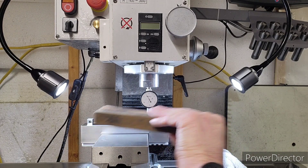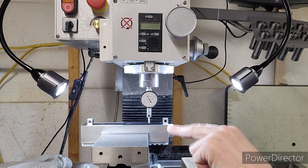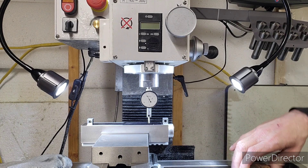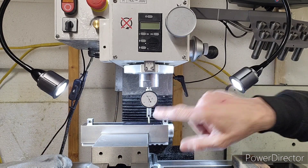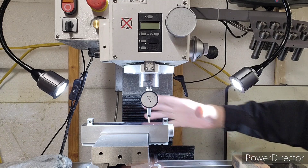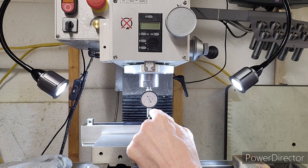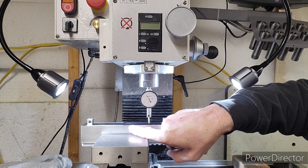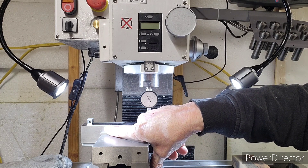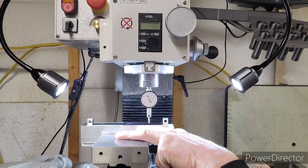One more thing to mention: I stoned my table, I stoned the bottom of the vise, I stoned the floor of the vise, and I indicate everything in. I can zero the indicator on the table and move it anywhere in about a nine to ten inch envelope and that needle doesn't move at all — my table is perfectly flat. You'll notice I have permanent marker on the top; right where I started the needle it didn't have permanent marker, but it finished on the permanent marker and that's where we saw it raise to a half a thousandth. If I took that permanent marker off, my guess is we'd be even flatter.